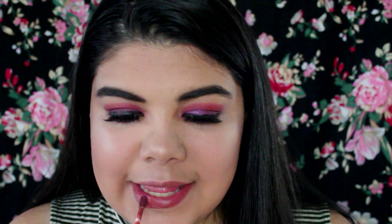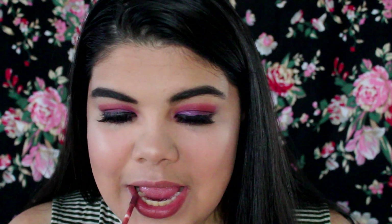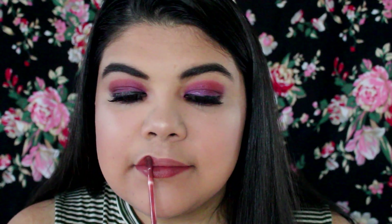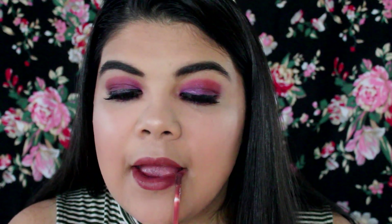To finish off the look, I'm using this liquid lipstick in Lolita from Kat Von D. This is the completed look — I really hope you enjoyed this video! Make sure you give it a thumbs up and subscribe for more, and I will see you in my next video. Bye!